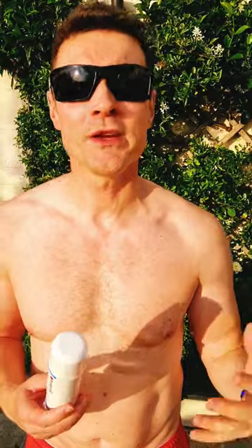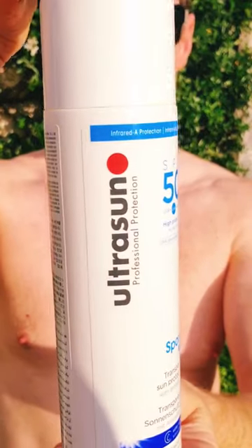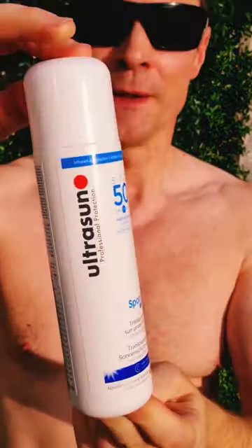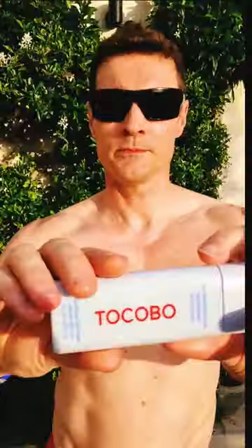My favorite sun protection for 2023: if you're going to the beach, you're going to be swimming and you need a waterproof product, this is Ultrasun SPF50 sports gel. It's transparent, there's no white cast, and it's PA4+, which means it's the maximum UVA protection. Plus, this has got infrared protection.